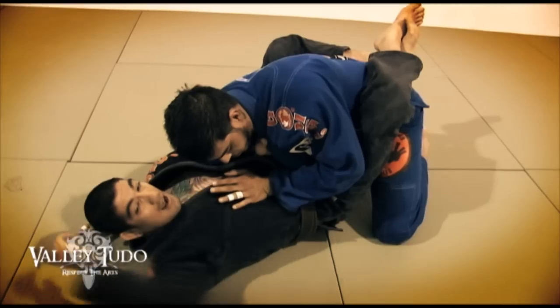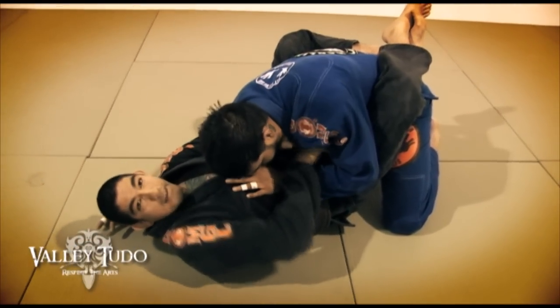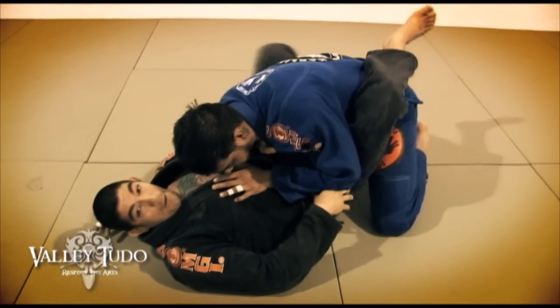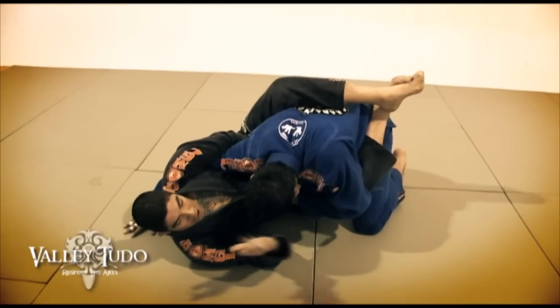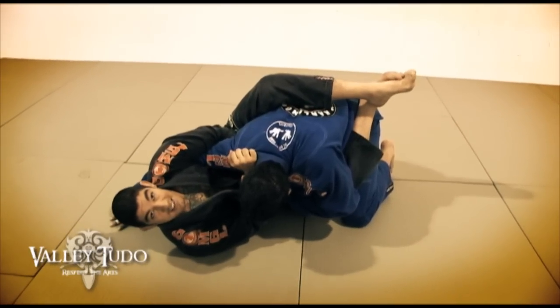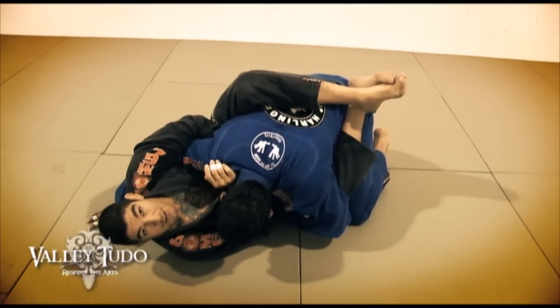Once I get this control, I can let go of the beginning grip and make adjustments here to make sure I have a real tight grip on my opponent's lapel. Next thing I'm going to do, I'm going to use my feet to hip out, create some angle. I'm going to close my guard back up, use my free hand to reach for my opponent's shoulder right here. Using the blades of my wrist, I'm going to squeeze everything in, get the lapel choke from wizard control.